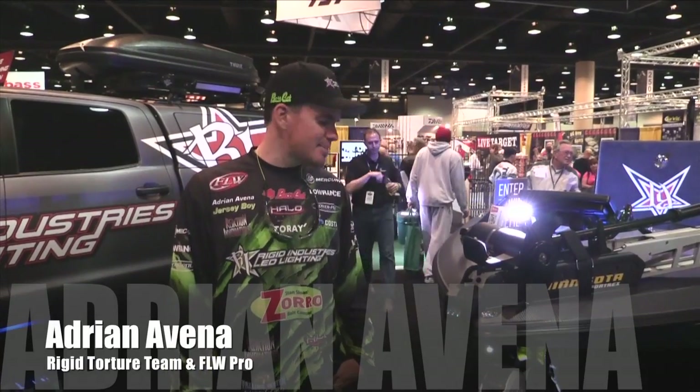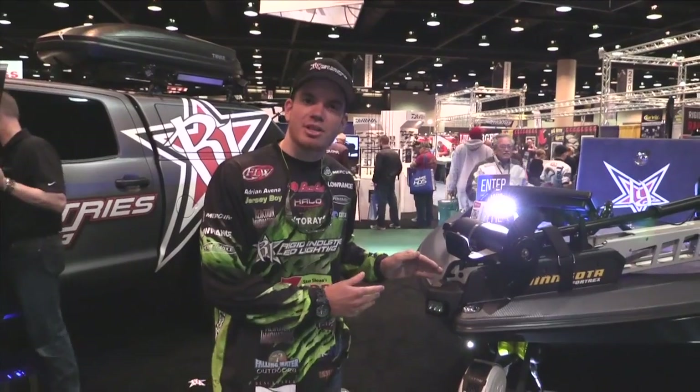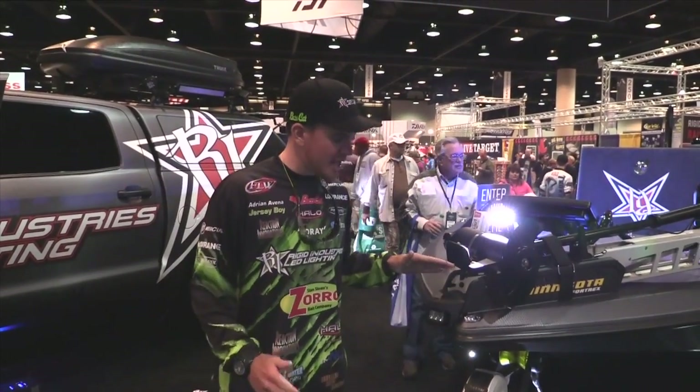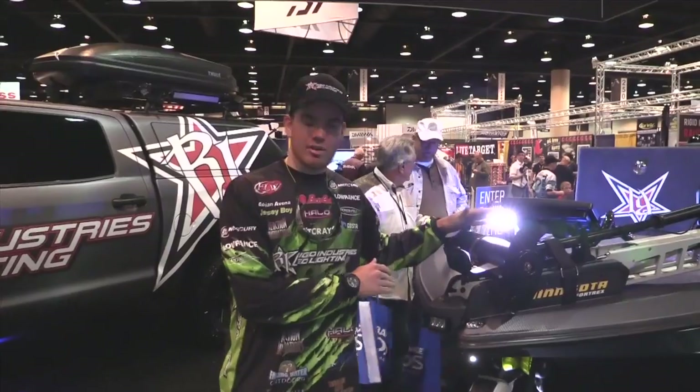Hey guys, Adrian Avena here at the Bassmaster Classic, a torture team member of Rigid Industries. I'm going to go over some of the products real briefly. This is our new trolling motor kit. It's awesome to have on a lot of trolling motors, especially if you have a Minn Kota Fortrix. If you don't have a Minn Kota Fortrix, you want to go ahead and get it on order.